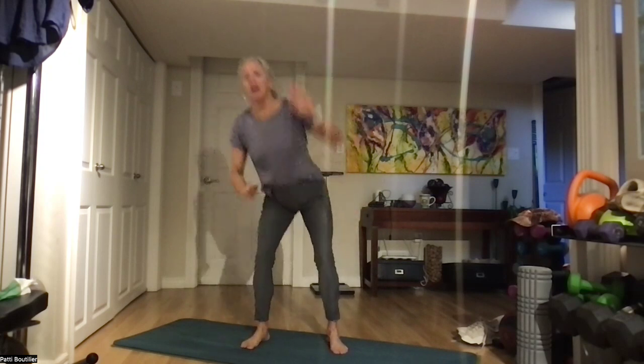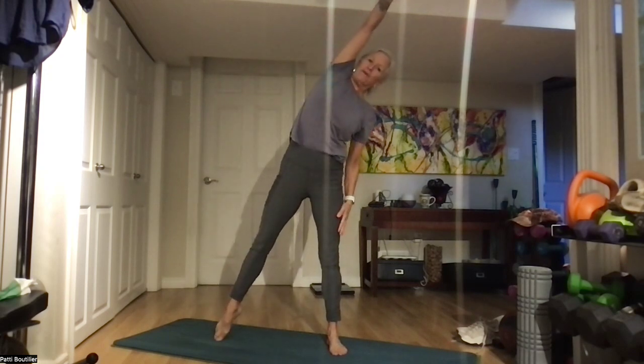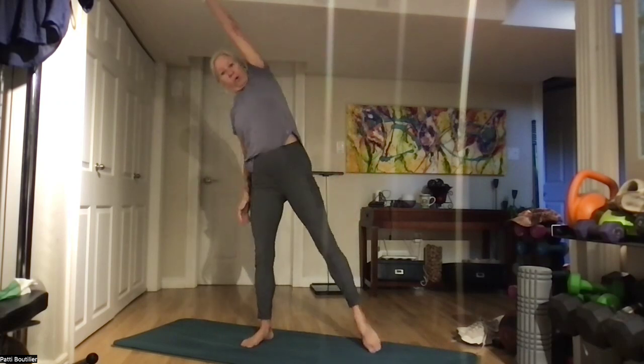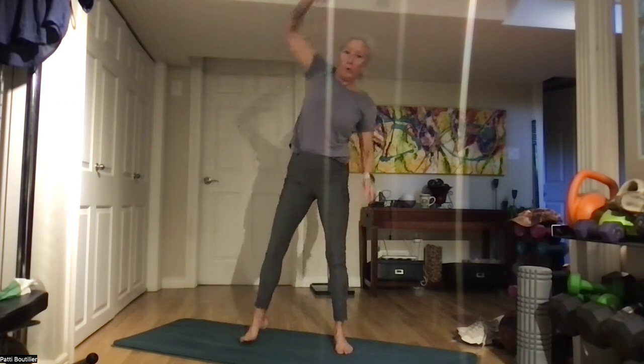They're heavy today. Squat and extend. Squat it down, low. Extend to the right, and left — lengthening that whole side, your toe and your baby finger. Up, lengthen. It's all about extension. One more. Nicely done.